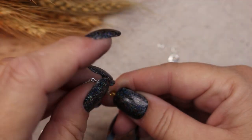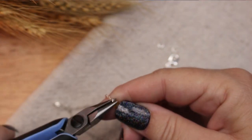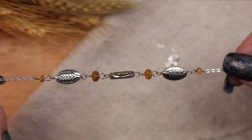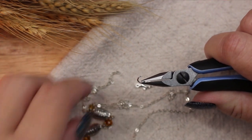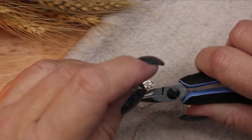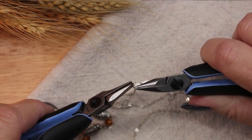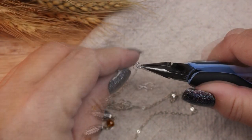I attach the chain to either side of the central focus group. To complete the necklace I need to add a loop on one side with a jump ring and a clasp on the other side. Each time I work on a side I make sure that the loop and clasp are securely attached by tugging gently on the chain.